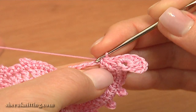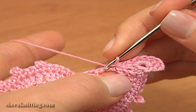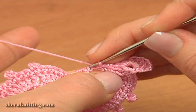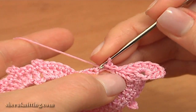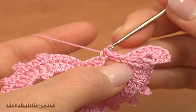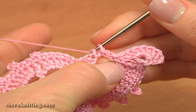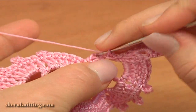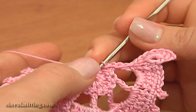Work a slip stitch. Remember, make loose slip stitches: 1, 2, and the last slip stitch — 1, 2, and 3. Then work a slip stitch through the chain stitch that this treble is made through.